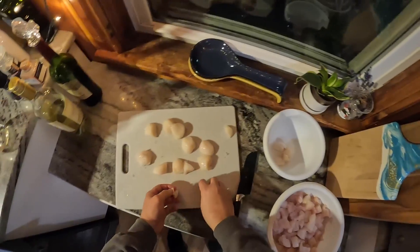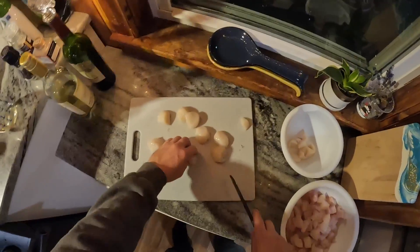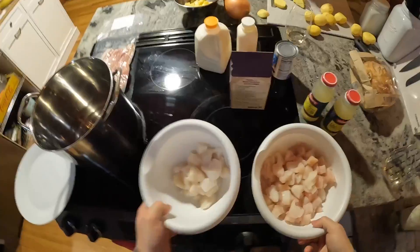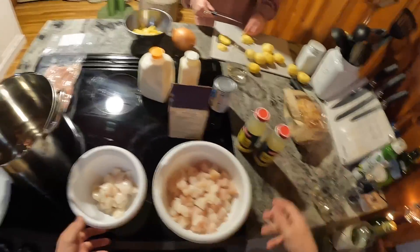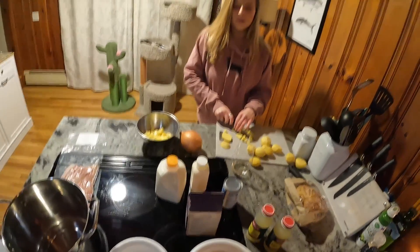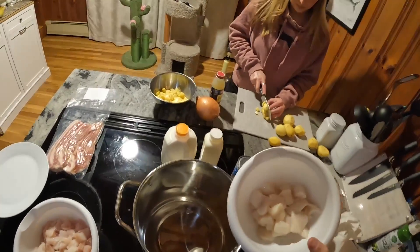Fish that aren't coated in stop-and-shop preservatives. Alright, got our scallops cut, got our tog cut — the recipe calls for about two pounds but I totally eyeballed it. Potatoes are still being cut. Next step is we need to start cooking the seafood.